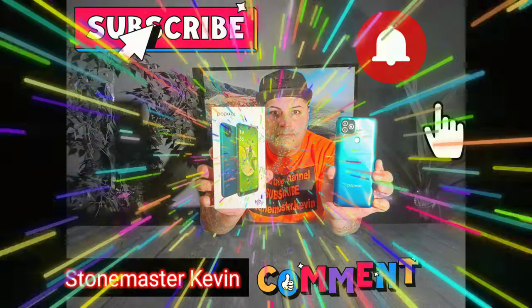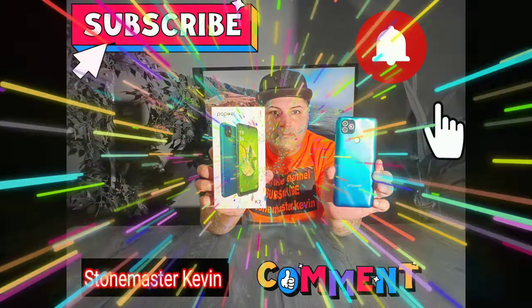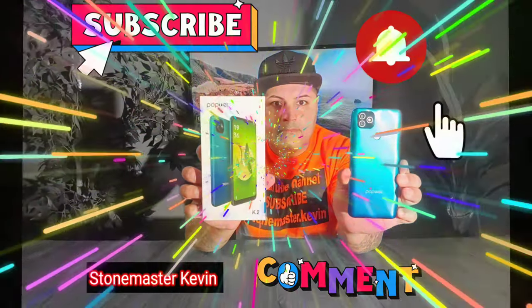This video is brought to you by Storm Master. Today in review we got the Poptel K2 smartphone. What's going on everyone? It's your boy Kevin back again. Today we got another budget phone that we're going to review — this one is like a budget budget phone guys. The cost of this phone is only around $80 and the name of this phone is Poptel K2.